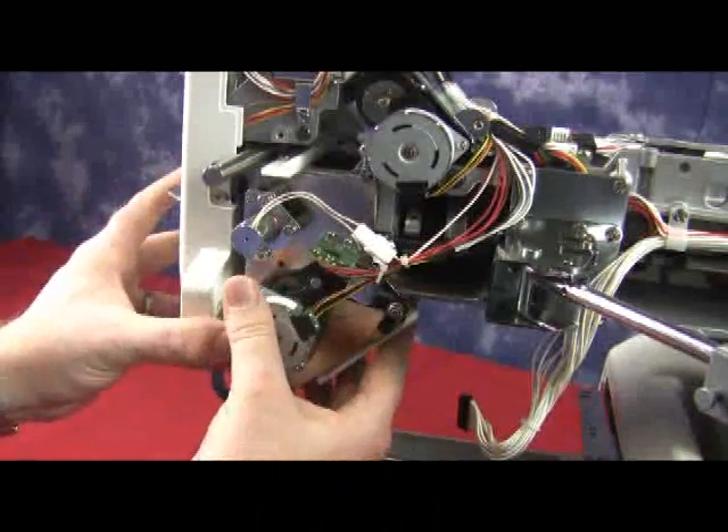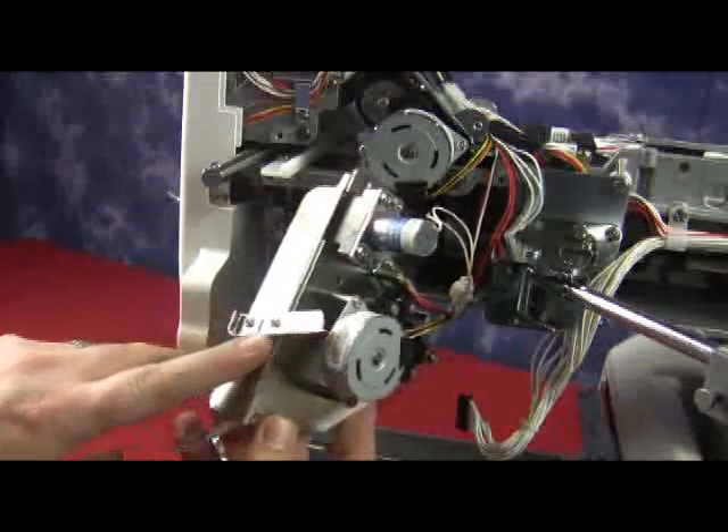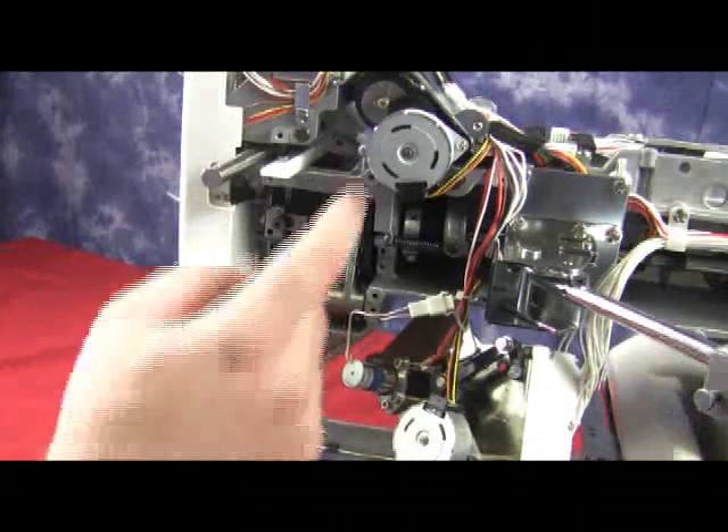And if we put the thread catcher back on, we can see that by taking it off, the black tabs are not underneath this guide. The easiest way to unjam it is to take the thread catcher off and let it hang to the side.